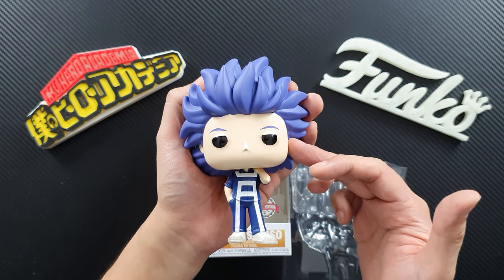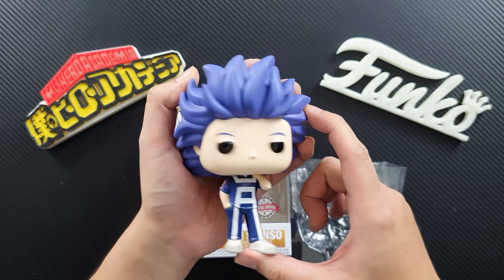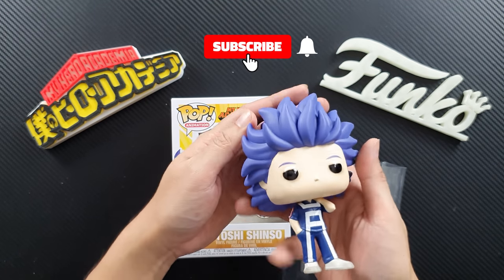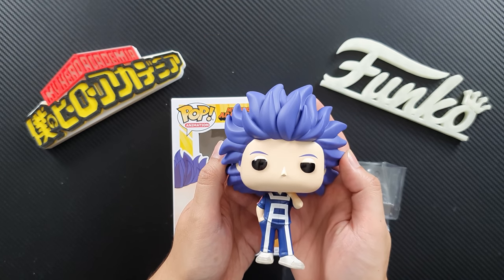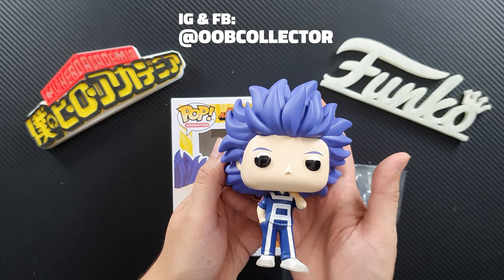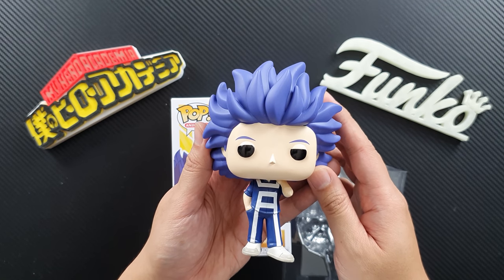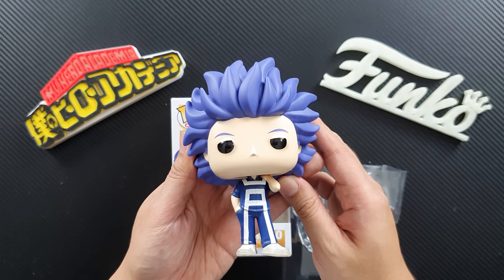If you want to get this figure, I'll put a link down in the description box below. If you like this video, please give it a thumbs up. Please subscribe if you haven't subscribed yet — it would really mean so much to us if you do, if you want to support the channel. You can also follow us on Instagram and Facebook if you want to see more of our collection. That's it for me, I'm David once again. And always remember: free your pops, unbox your toys!